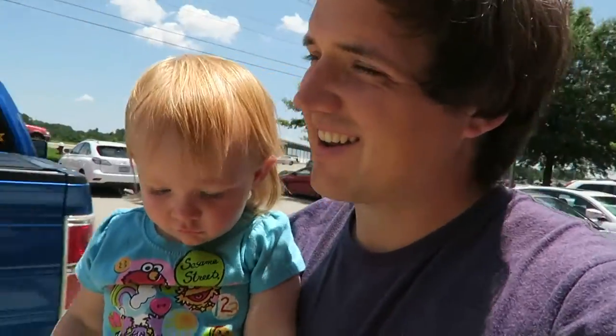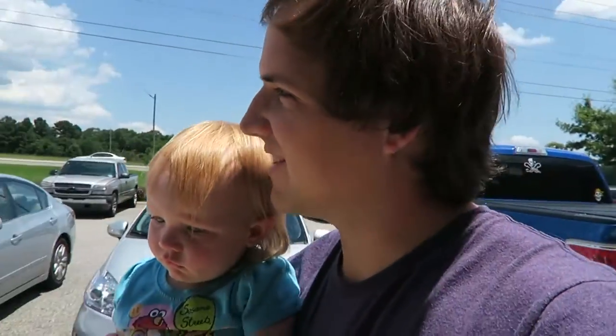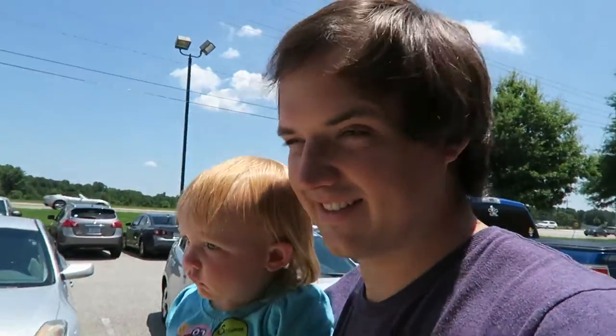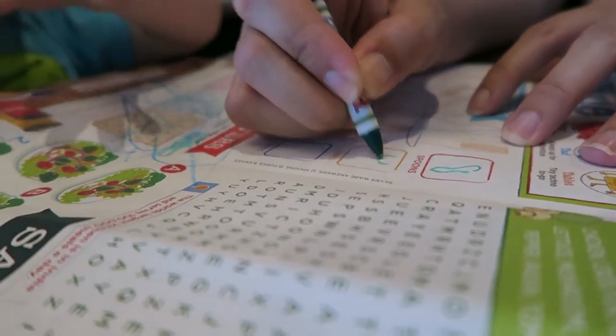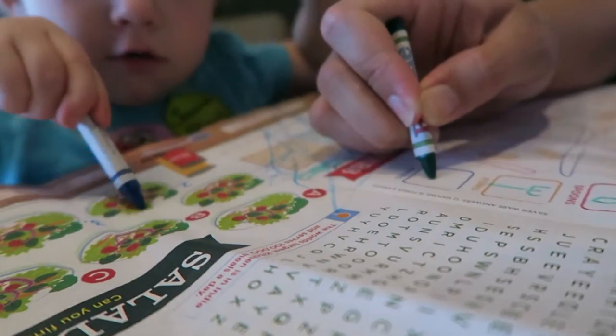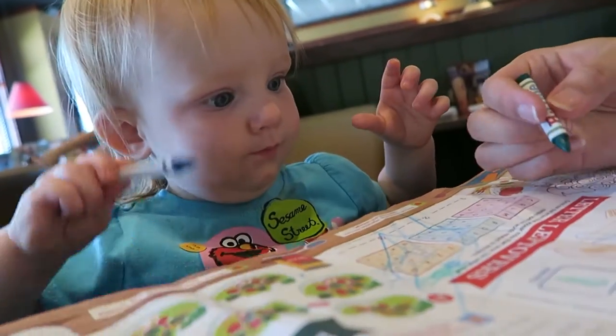That was actually on Saturday and now today's Sunday. We're going out for lunch, we got stuff planned. Lunch was pretty good.